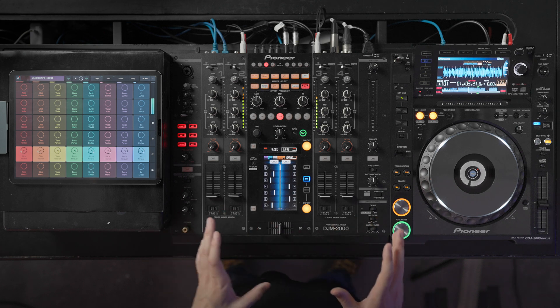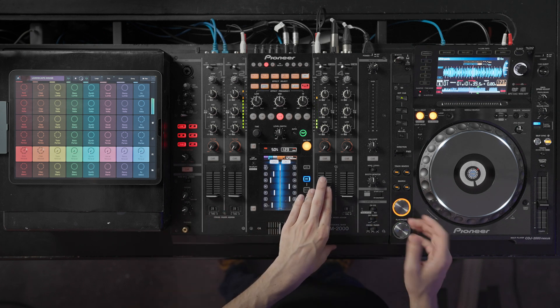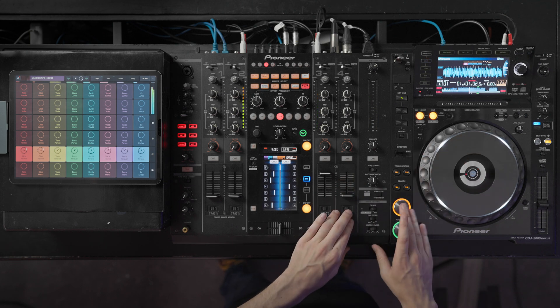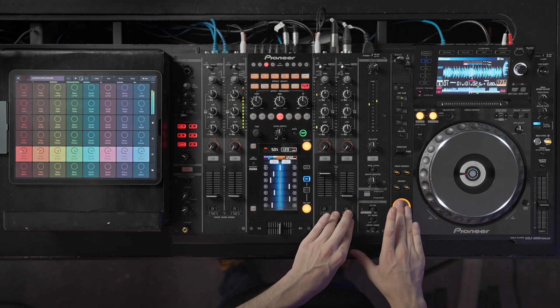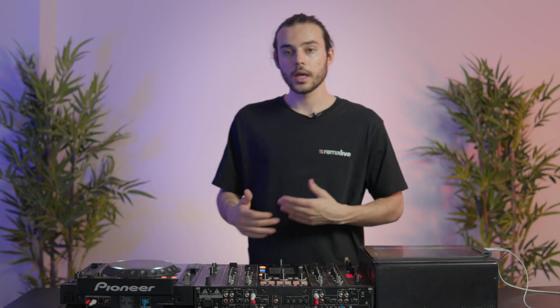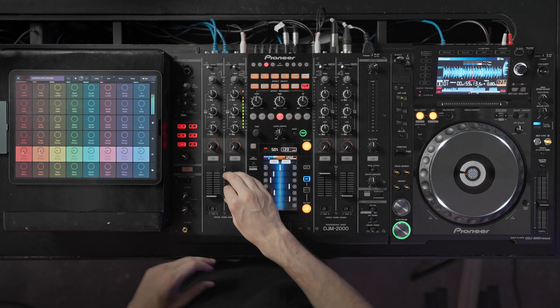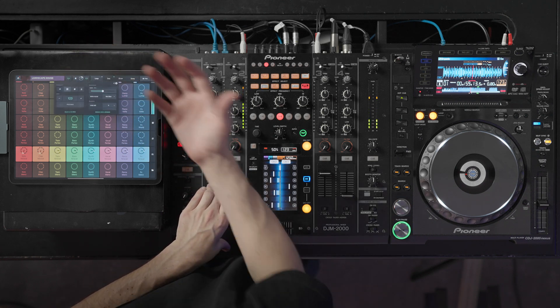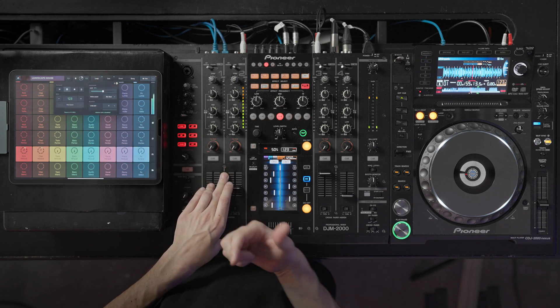It works exactly the same way as the CDJ. On CDJ, cueing works like this — you just set where you want to go and start cueing. It helps a lot of DJs to cue like this before syncing a track. We can now do exactly the same thing in Remix Live with the new update. I've got this track playing and I've got this new cue button.